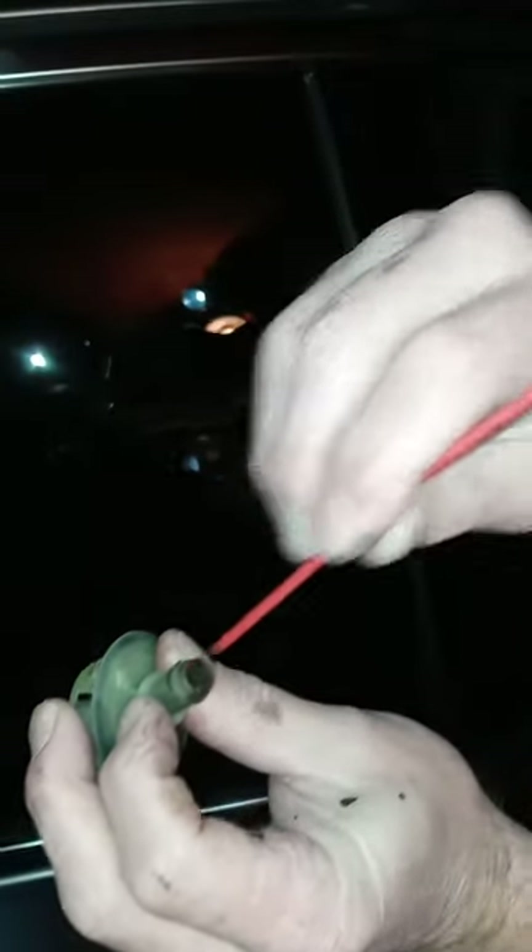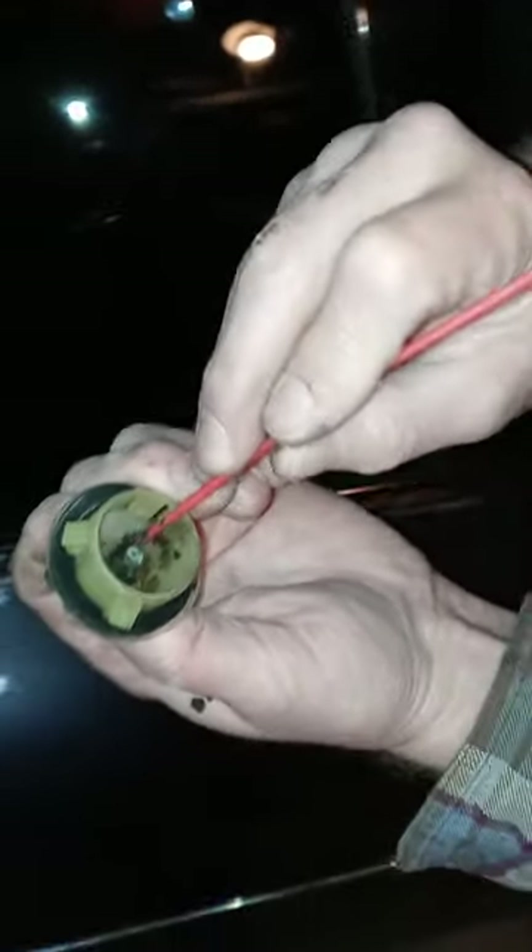We're going to clean this off. We'll take one of these things right here to clean it, but we're actually going to go inside the house, run some water on this, take a pair of pliers and pop this baffle off. I'll come back and show you guys what it looks like with the baffle off, then we'll put it back in.